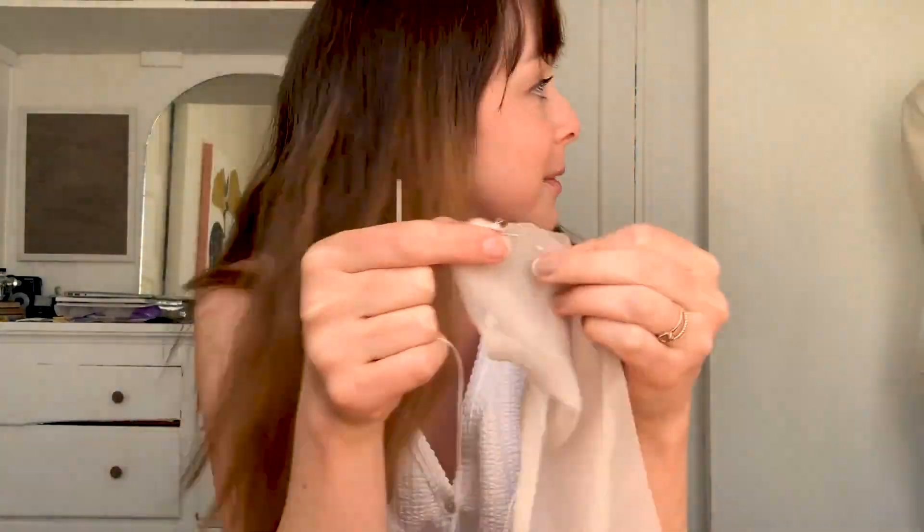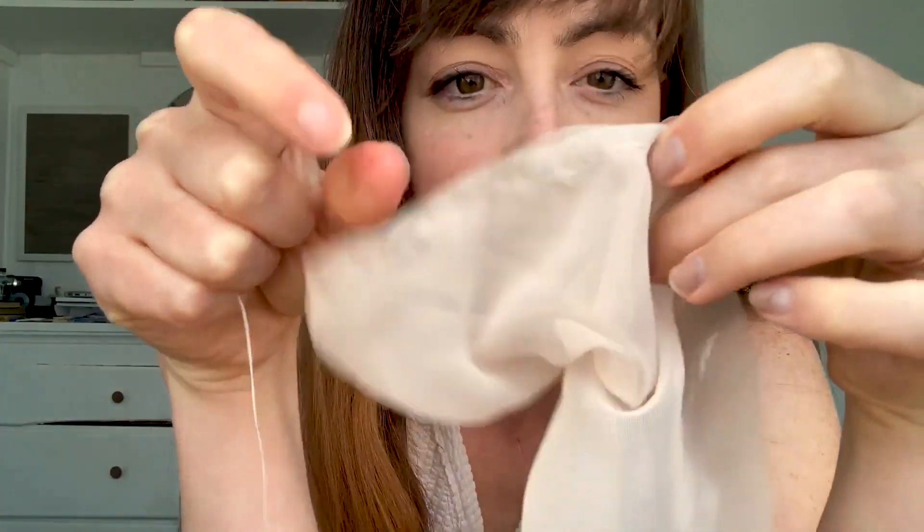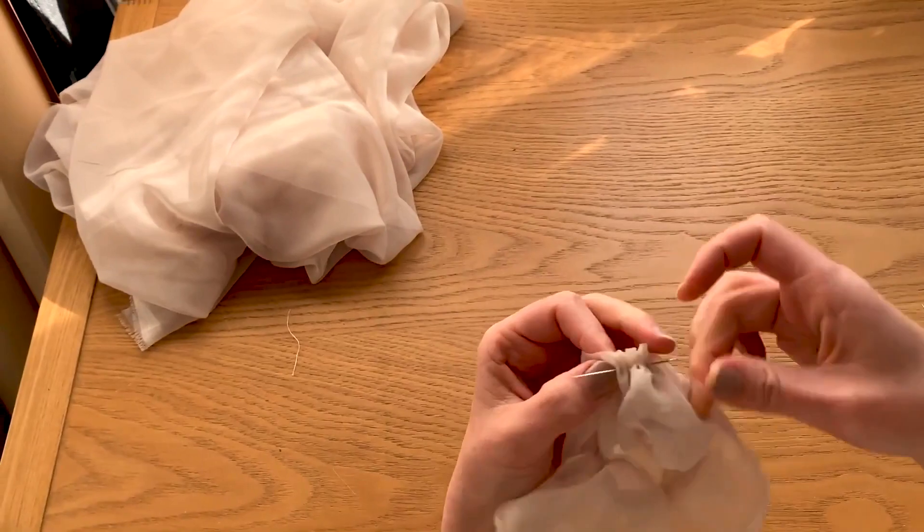Oh hey, Cody — he forgot I was filming. Look at how cute he is. And there's my brother-in-law. Hey — quarantine time! Yep, so just going to finish that around the circle. It's just a loose stitch, nothing exciting. Sew, sew, sew, pull it through.